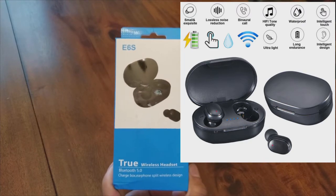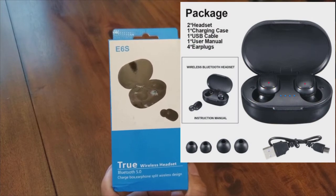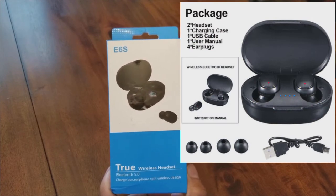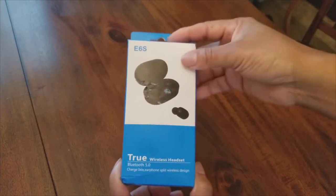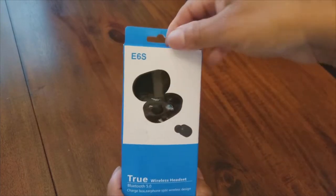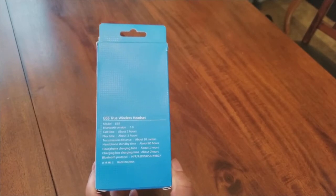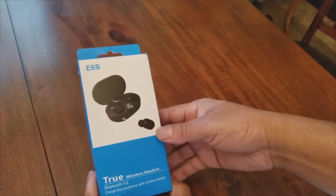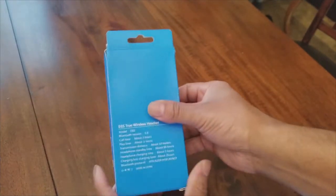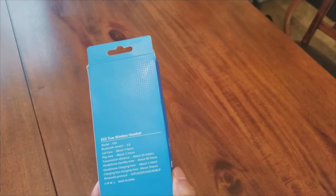You can use them on electronics — you can use them while you're gaming, talk through and listen to your gaming. That way you don't have to have on a big bulky headset while you're gaming. These AirDots headsets are small and exquisite. They have noise reduction, binaural calling, hi-fi tone quality, waterproof, ultralight, long endurance, and intelligent design.